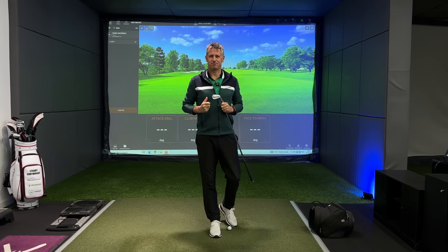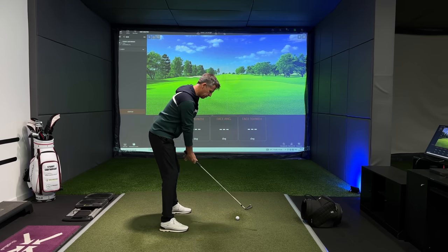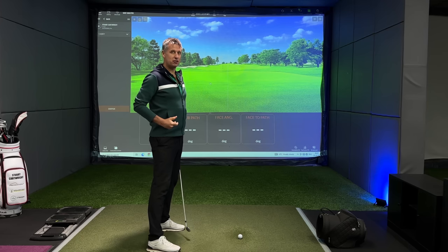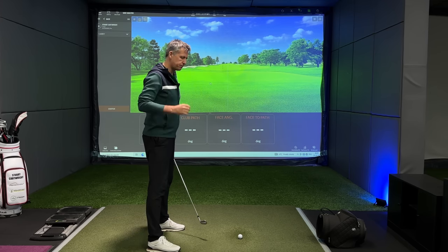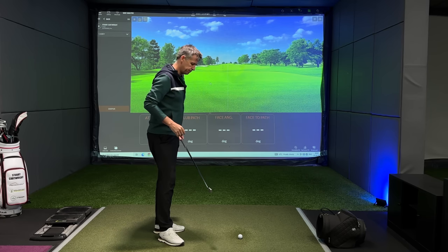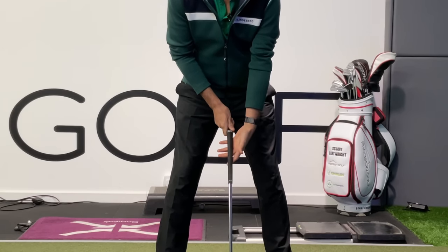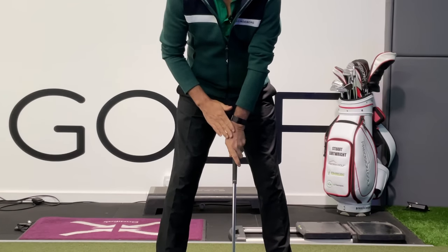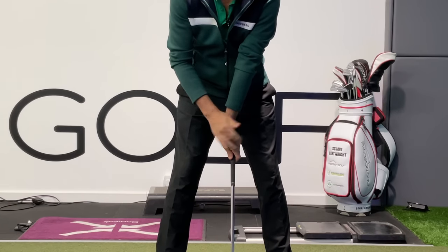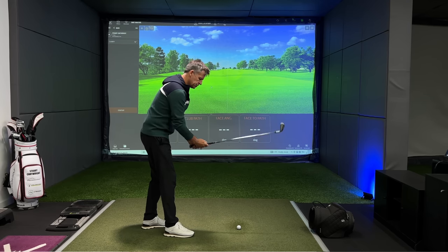Let's talk about setup. Setup is an important one when it comes to the grip and the wrist angles. Depending on how you stand to the golf ball and how you grip the club — I want to talk firstly about the left hand. Do check out my essential grip guide; I've got a playlist that will help you fix your grip. The left hand is quite interesting. Depending on where you position it, if your grip is strong you can see my knuckles facing the camera — my left wrist is in a very different orientation.